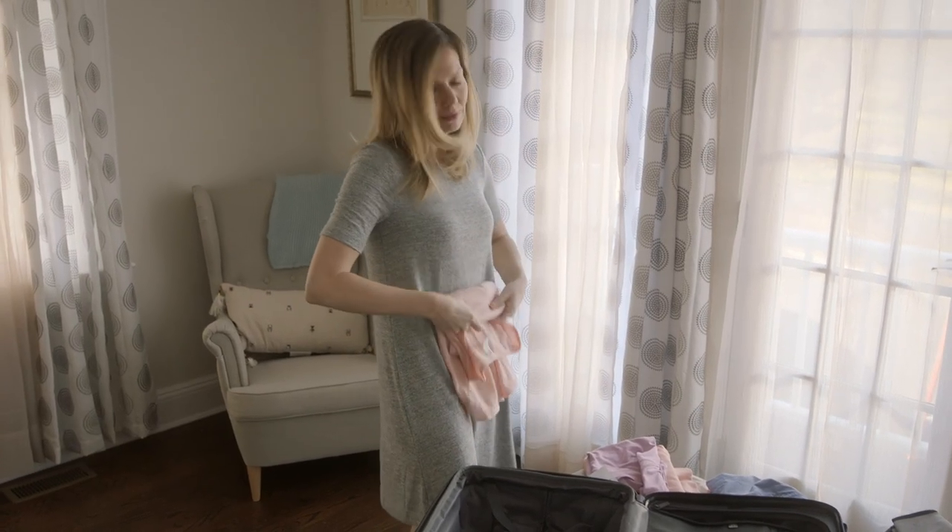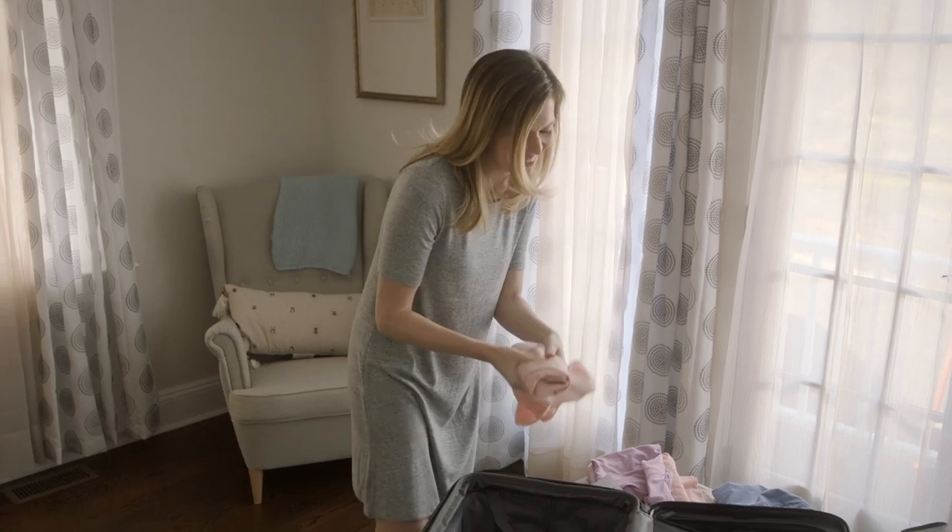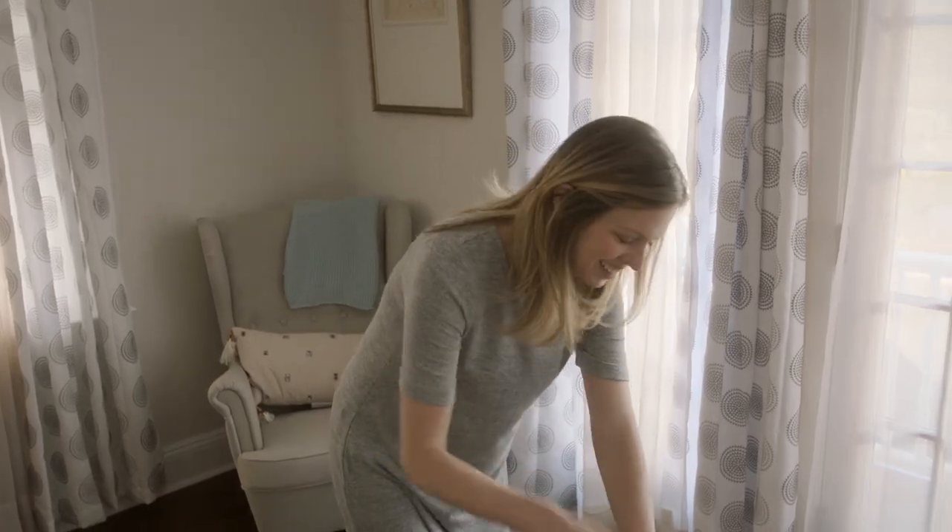Hey, it's Rob. Meredith and I are here getting ready to go on vacation. Say hi, Meredith. Hi. Should I tell everyone where we're going? Wait, where are you going?